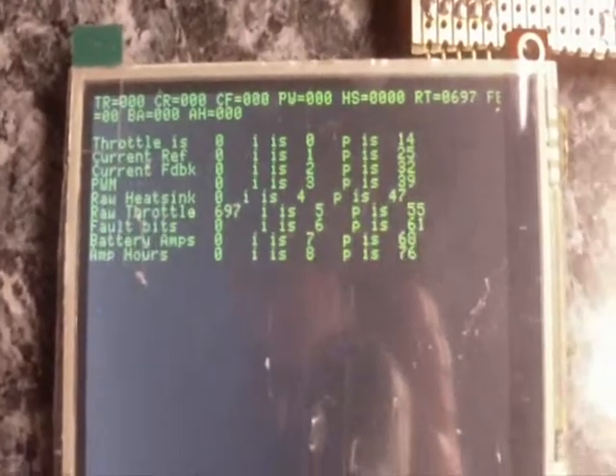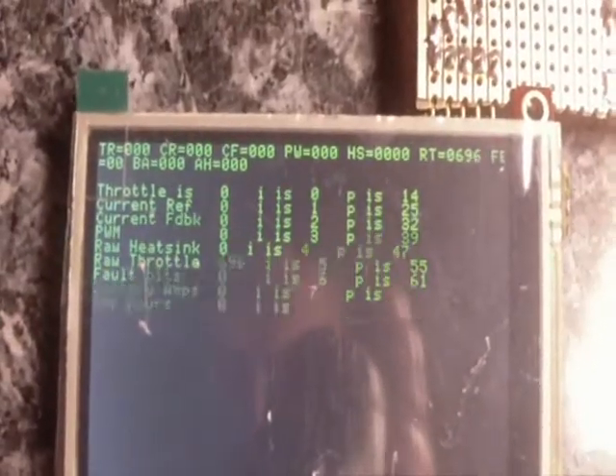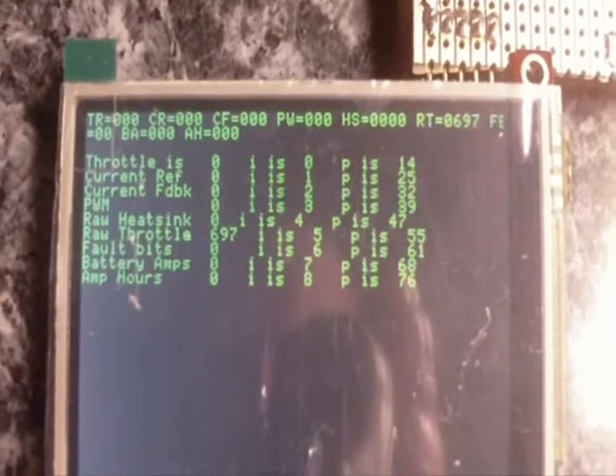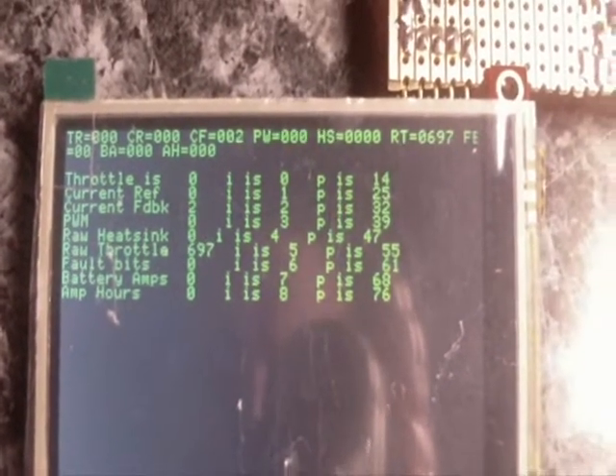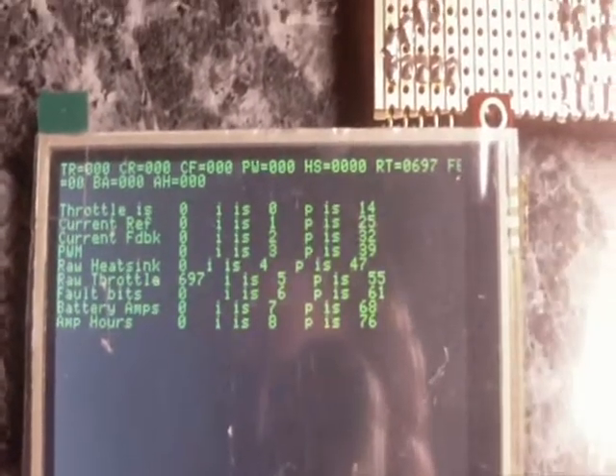Okay, so this is the first test of our little display system here. This is as posted by a Mr. Greg Fardyce — I hope I'm getting that name correct. This is also the code that he published.